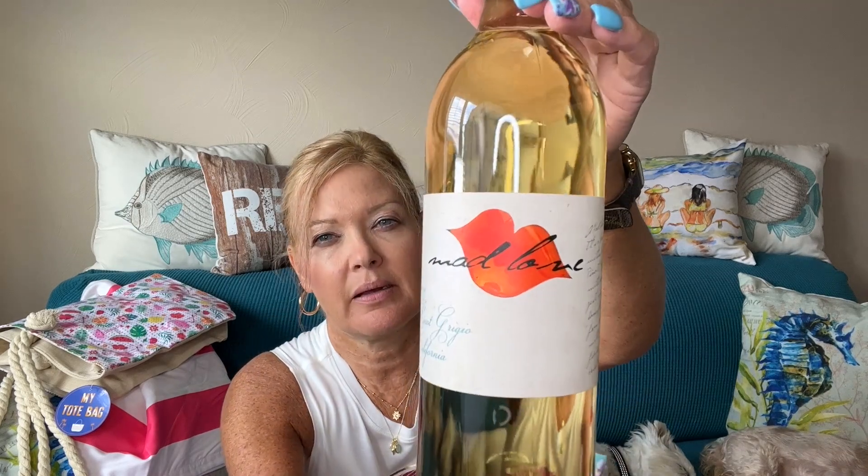And then last is the wine. This one is the 2019 Pinot Grigio from California — their wines usually come from South Africa or California. This one is called Mad Love. When you sign up for their subscription, you can typically choose between sweets, reds, whites, or mixed. And that's everything!